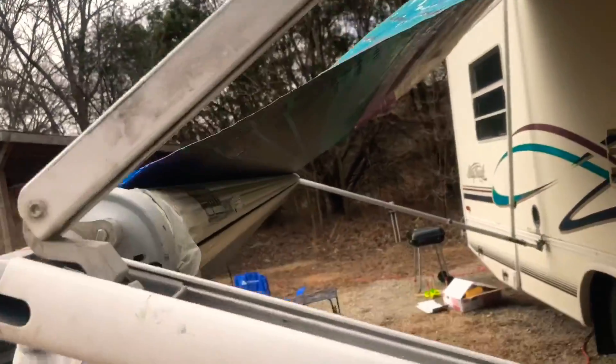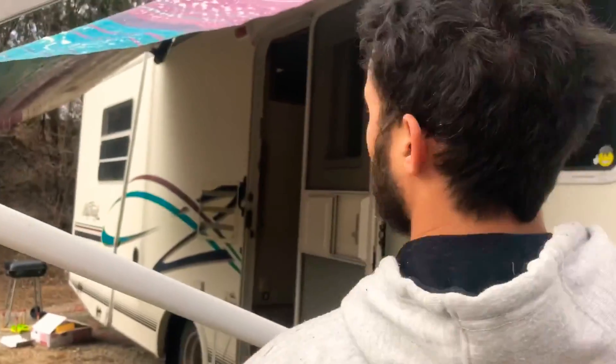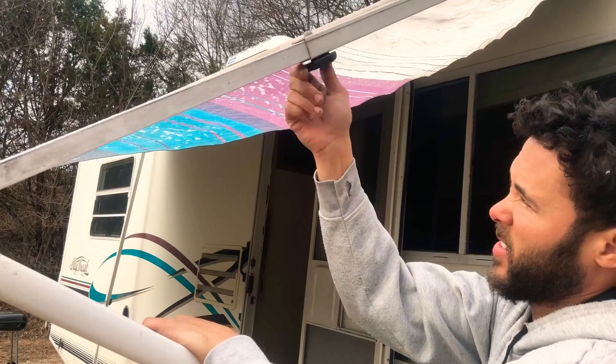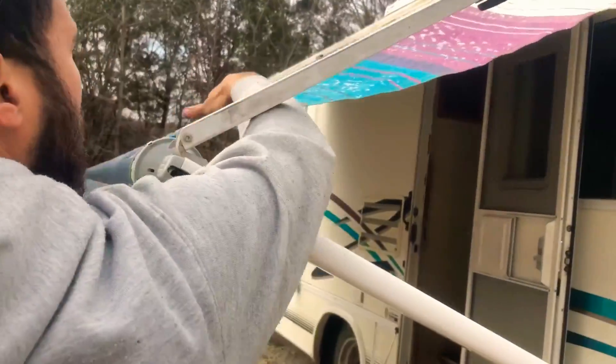Slide it all the way up until it clicks in. You see? It clicks in there. This is very important — you want to push down and tighten. Tighten it up. That makes a little more tension on your awning.